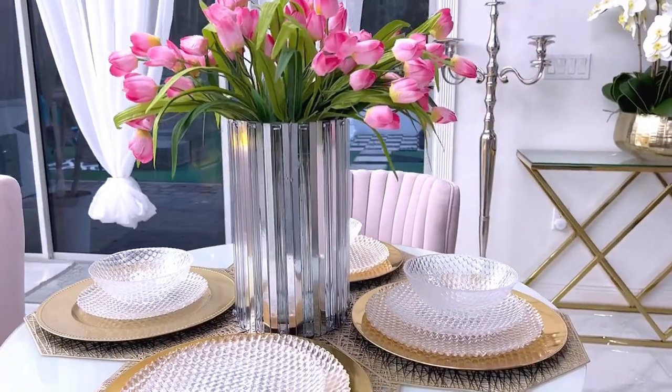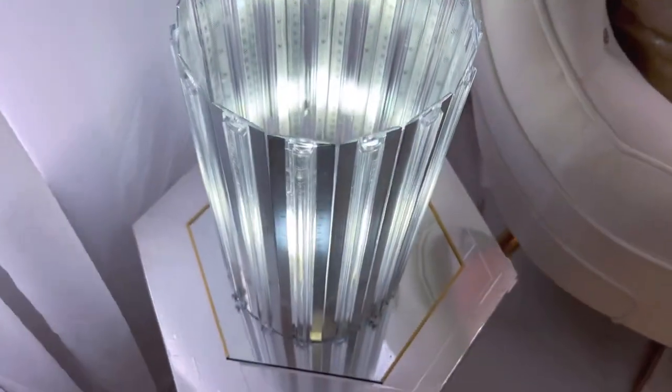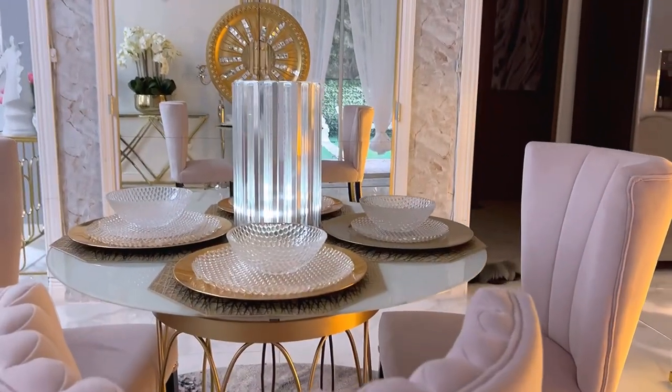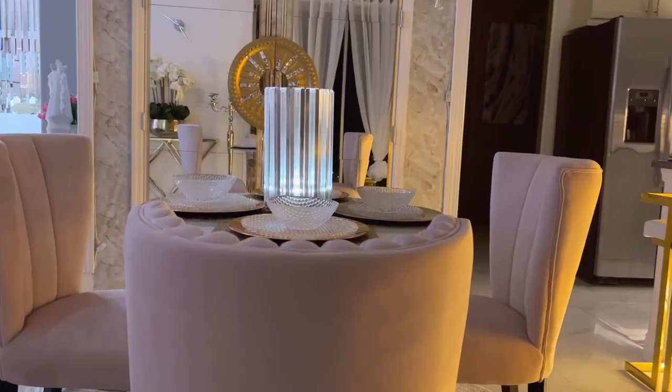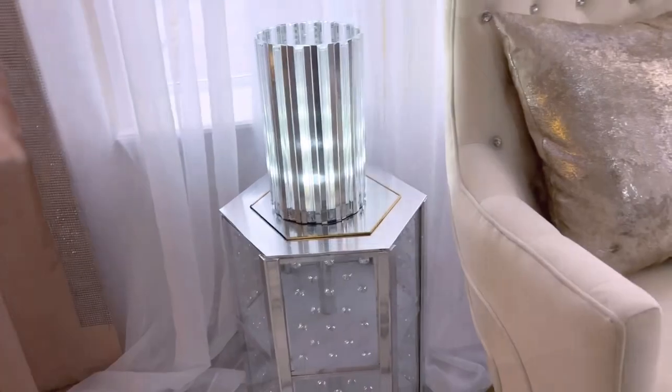This can also be used as a table lamp. You just put a remote control push light inside to make it easy to turn the lights on and off, and now you have a mobile extra lighting.